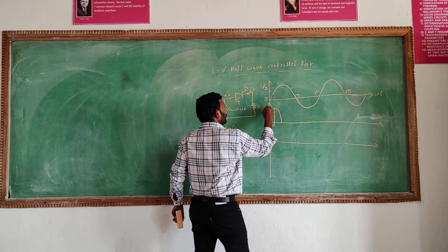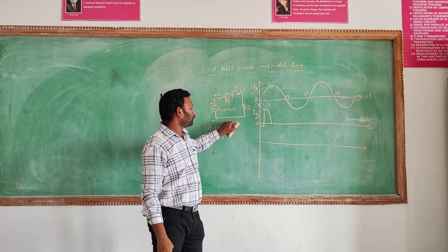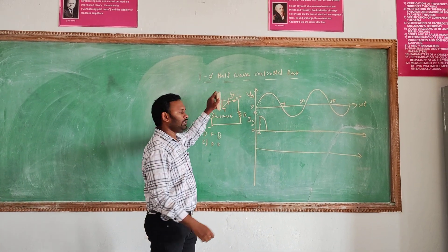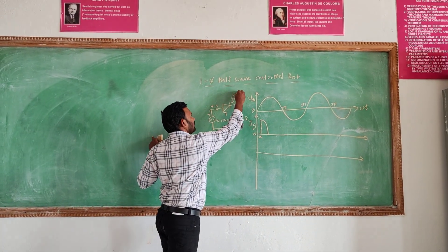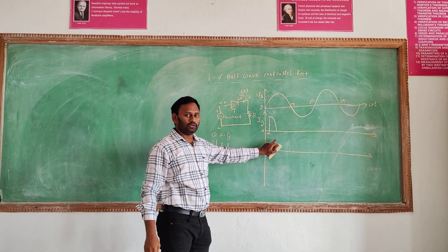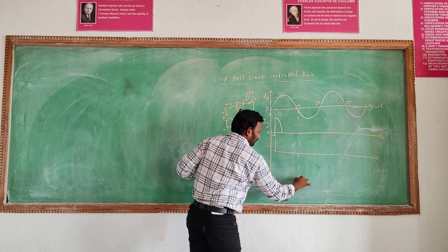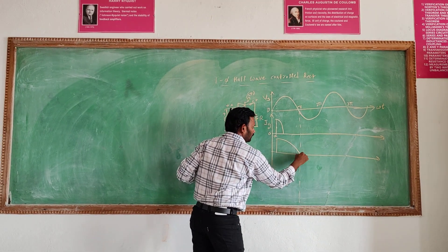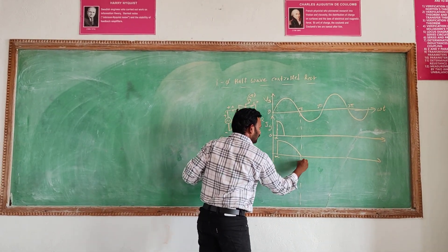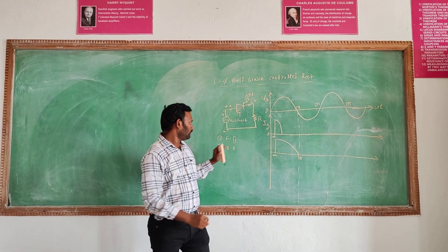At the AC supply, at an angle of alpha, on that time the SCR will be conducting. It is from the gate pulse, R-load, in forward bias. We give the positive supply to the gate. On that time the SCR will start conducting. This was the first condition.